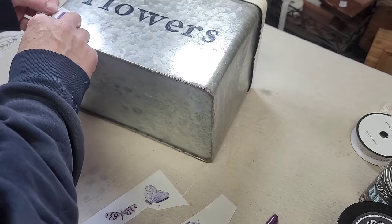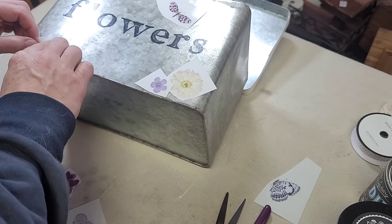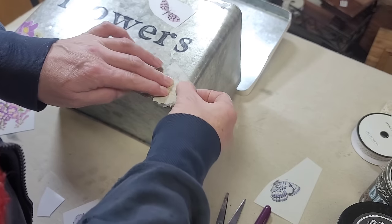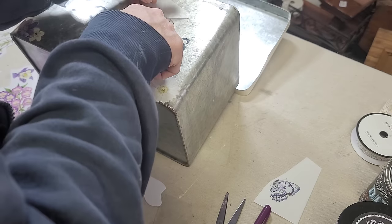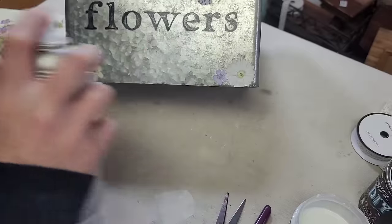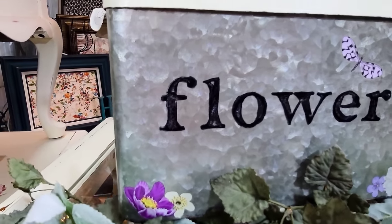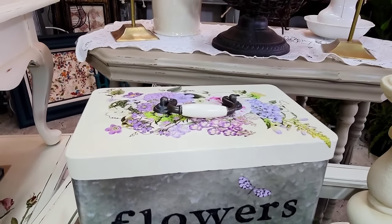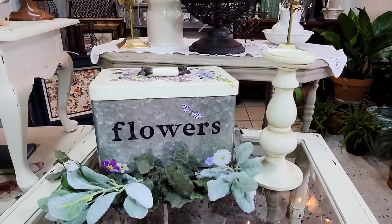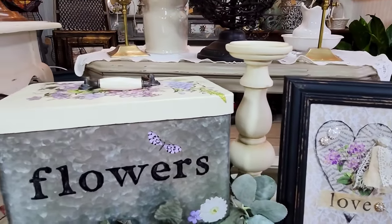I decided the front was still a little plain, so I grabbed my Wild Amorous transfer set again and cut out some random little flowers, adding those to the bottom corners on each side. Then I grabbed a little butterfly and added that right above the word 'flowers.' As a last step, I sealed the word 'flowers' with some matte spray by Rustoleum, then went over the front with some Big Top — and then this piece was finished.